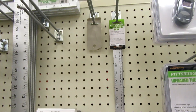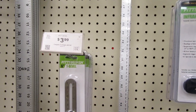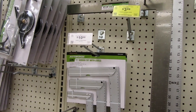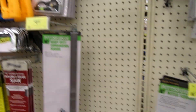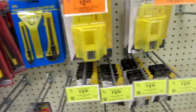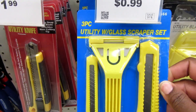This section seems to be out of rulers, but they have some of the long types of rulers here. They've also got a lot of options for utility blades.